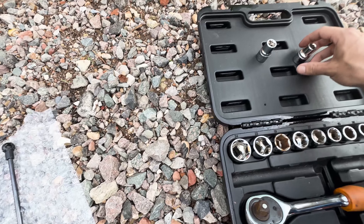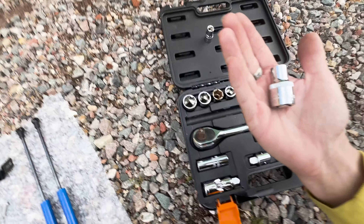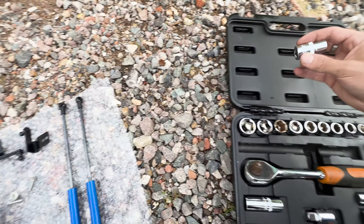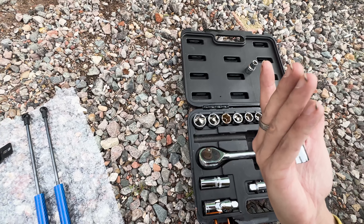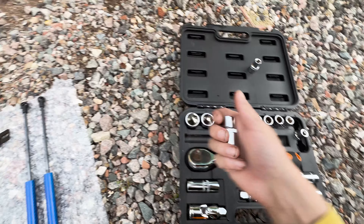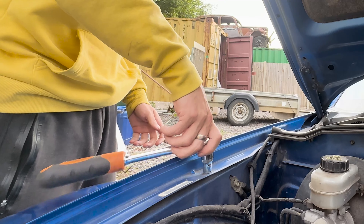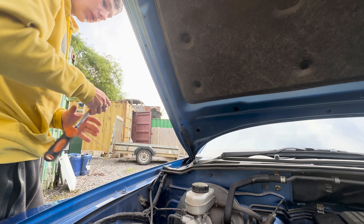All you'll need is a basic socket set. You will need a 10 millimetre for the bottom fender bolt and a 12 millimetre for the top one.